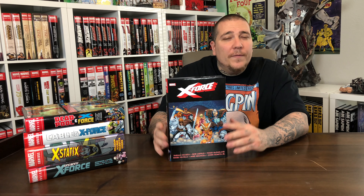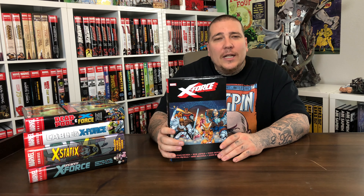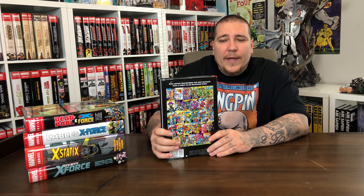First up, we have X-Force Volume 1, which started off pretty normal as far as how they collect these issues. X-Force Volume 1 collects the conclusion of the New Mutants run, issues 98 through 100. It collects a couple annuals, then X-Force 1 through 15, Spider-Man 16 which ties in with X-Force number 4, and then Cable Blood and Metal 1 and 2. Classic stuff, Rob Liefeld stuff, 90s mutants and all that goodness.